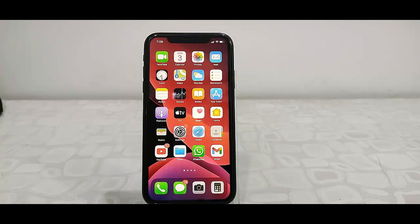Hey guys, welcome back again. I'm MJ. Apple has released two updates, one for iPhone and one for Watch. So iOS 14.4 update is available for iPhone.